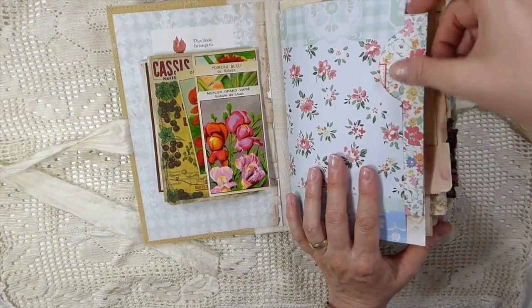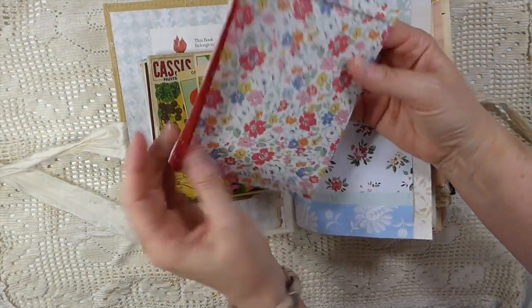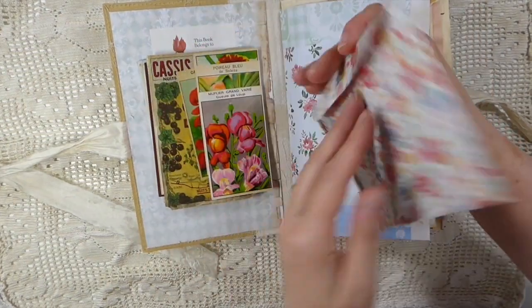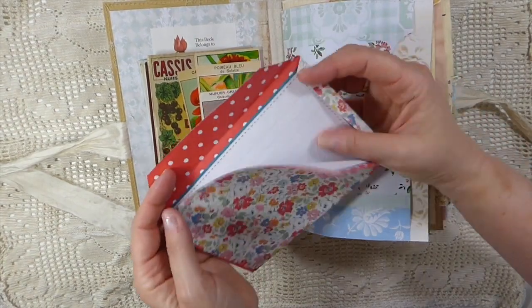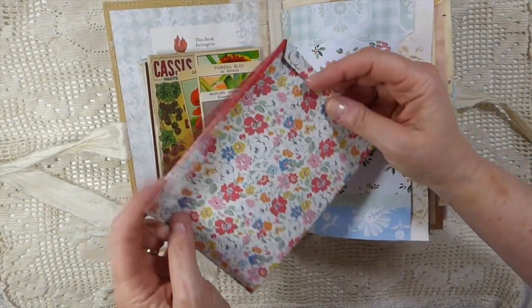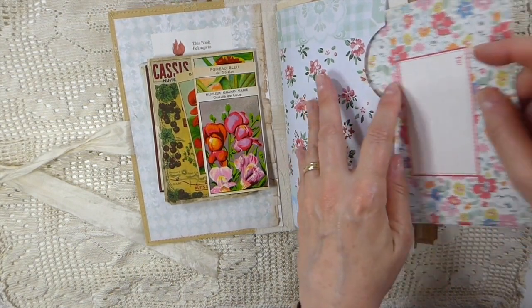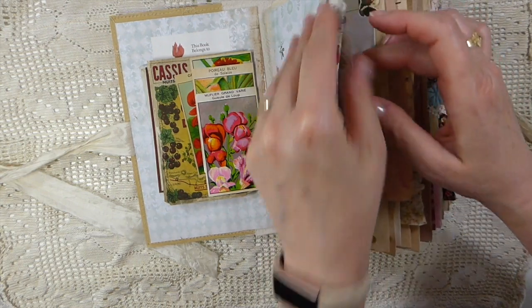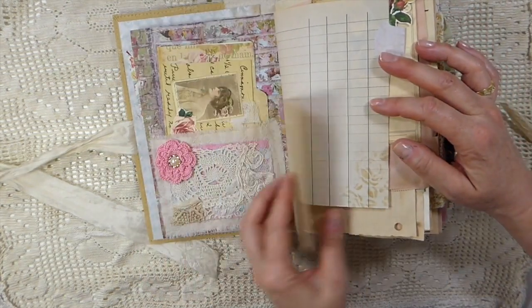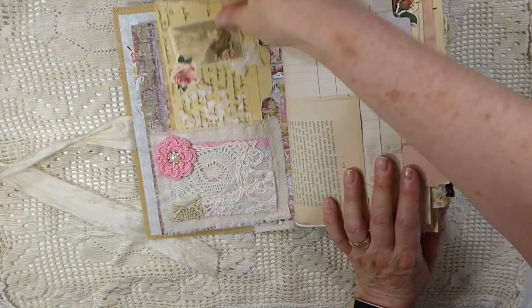Here on the front I've made a pocket, and this is just a little cat kid scene like a mailer — you can do some writing. I just thought these were really cute. So it's very much a mix of florals and nature and vintage; I've kind of combined all of it here.